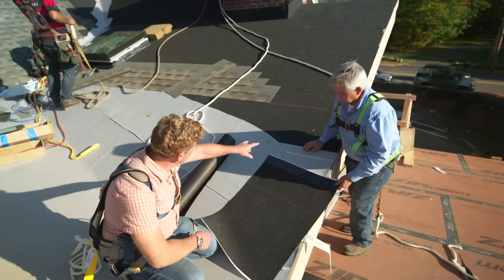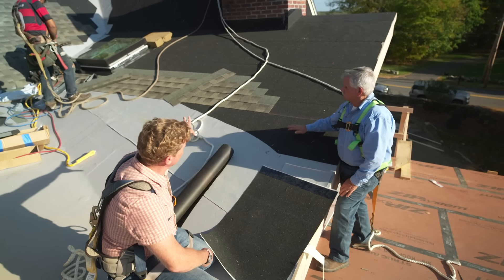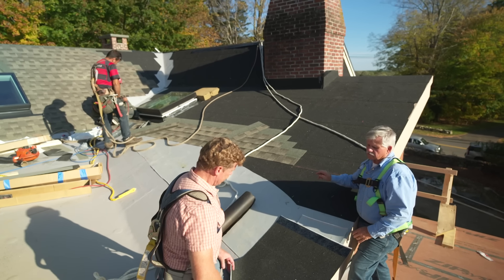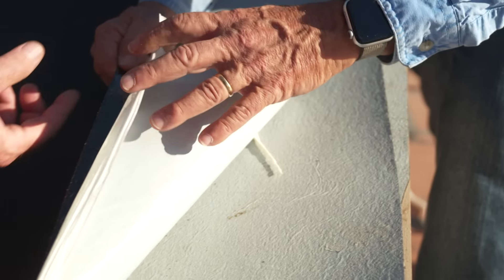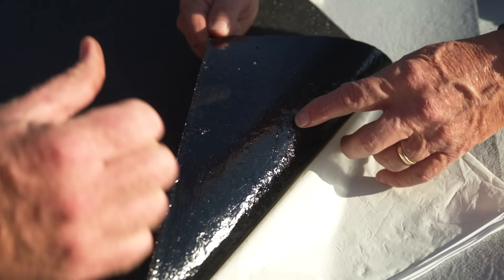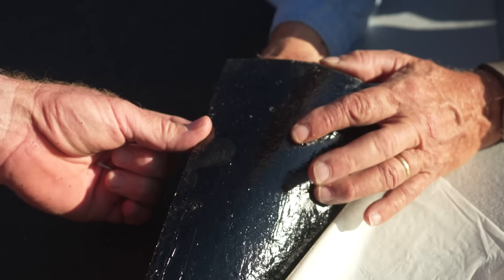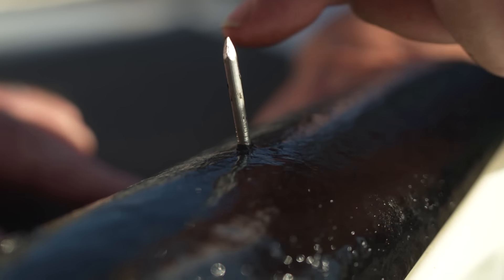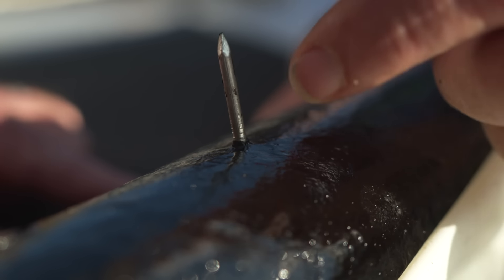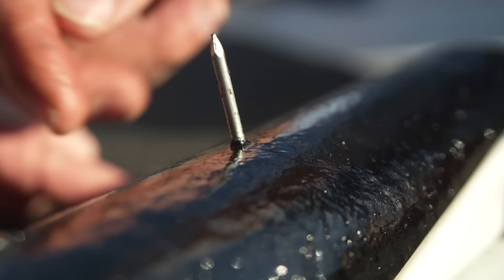You can see the asphalt granule surface on top — the granules keep it from being slippery to walk on. This material is also self-adhering: once you peel the backing off it adheres totally to the roof and you can't get it off. But it's also a self-sealing membrane — if I take a roof nail and puncture it, you can see how it pulls all the sticky material up around the nail, sealing it. So if water gets in from a blown-off shingle or an ice dam, water won't migrate through into the house.